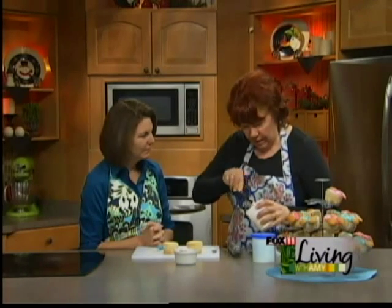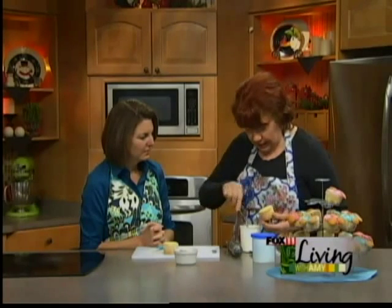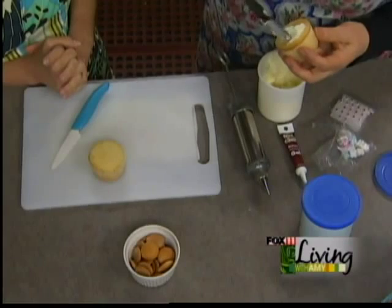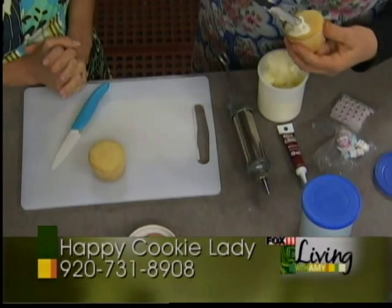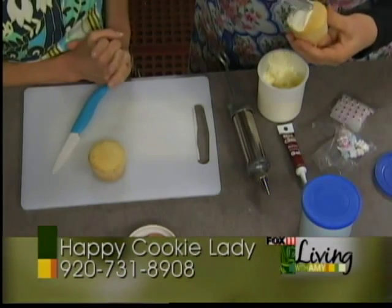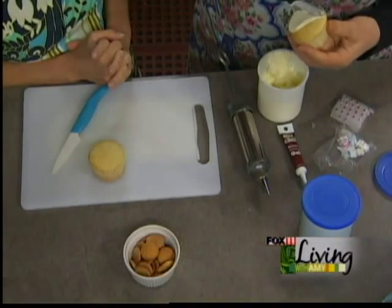What we're going to do is we're going to frost about half of the cupcake. You don't want to put too much frosting on your knife — you're going to do half of it in white. Kind of leave a line down the middle. These look like a baby buggy when they're all done, really, really cute. This part is where the canopy is on the buggy.